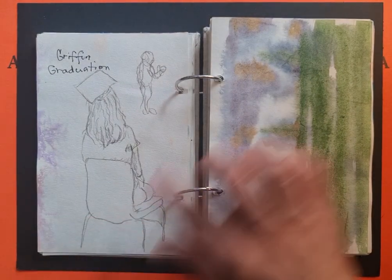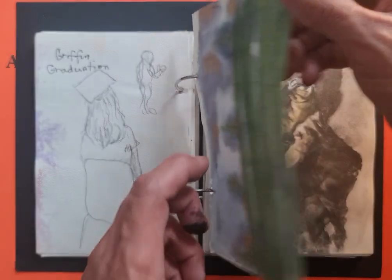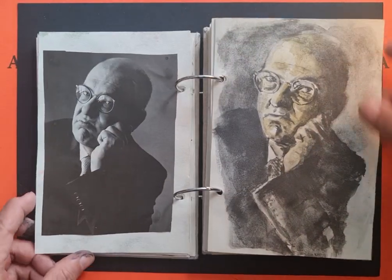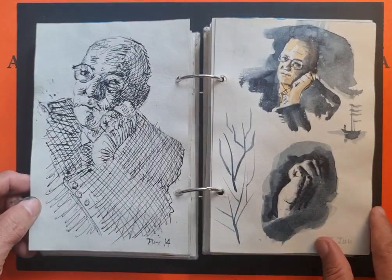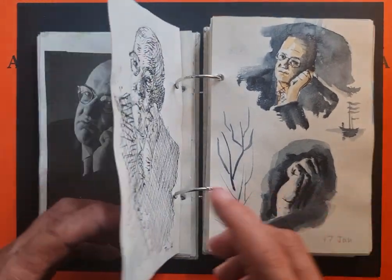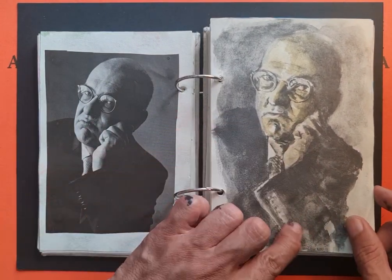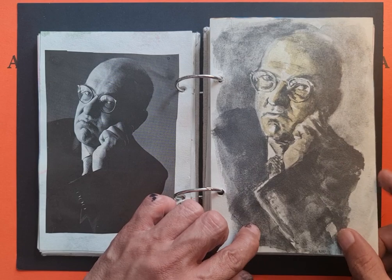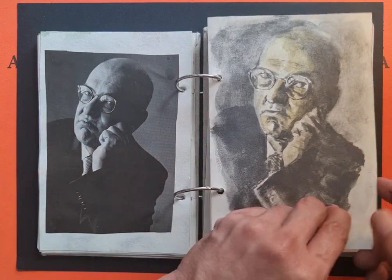This was done during the graduation. For a time I was obsessed with this image, so I rendered it several ways trying to understand the hand and the head.